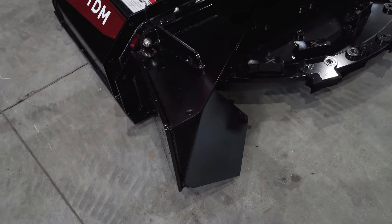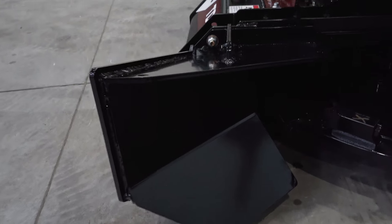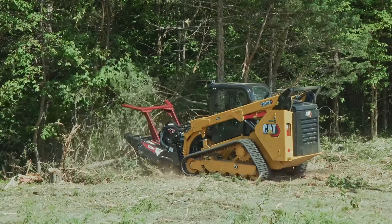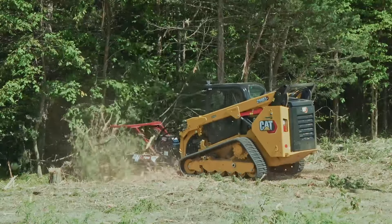Virnig's Tree Disc Mulcher comes with a standard chute. The tapered design and hooked bottom helps guide trees into the disc, and the bottom edge drops below the disc to help scoop trees from the ground.